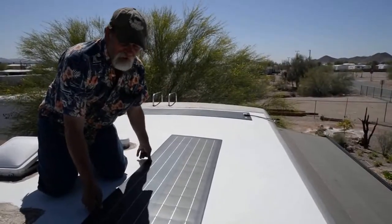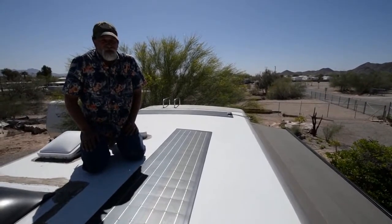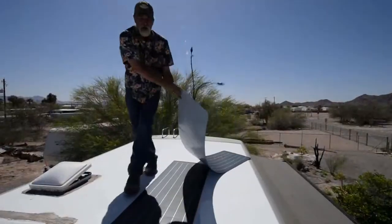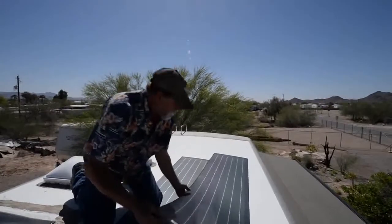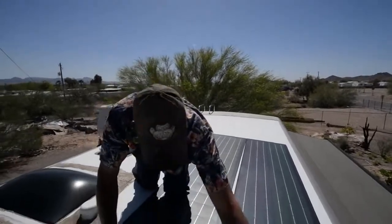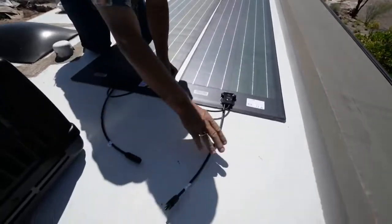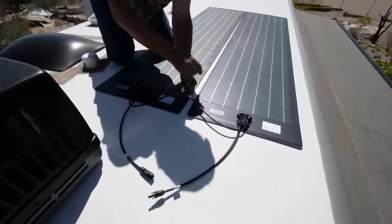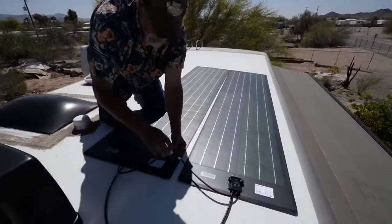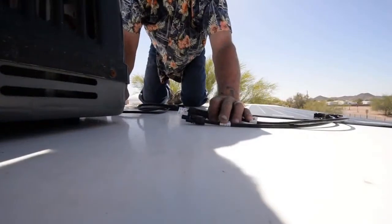We're going to set these panels up in a series, and the reason we can do that is we're using an MPPT controller system. If you didn't, you'd have to run them in parallel. We're going to take a positive and connect it to a negative, leaving us with a positive and negative that go down to the controller. This takes the voltage of both panels combined instead of running them independent of each other. That's going to be our wiring layout.